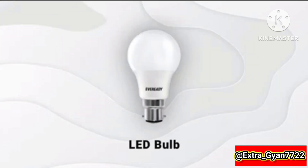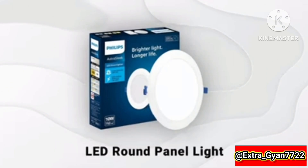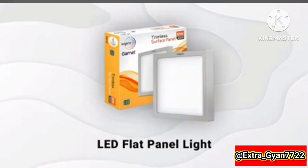Night valve, LED valve, rechargeable LED valve, LED round panel light, LED flat panel light.